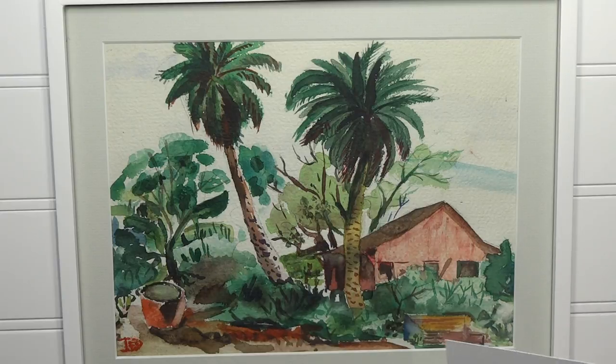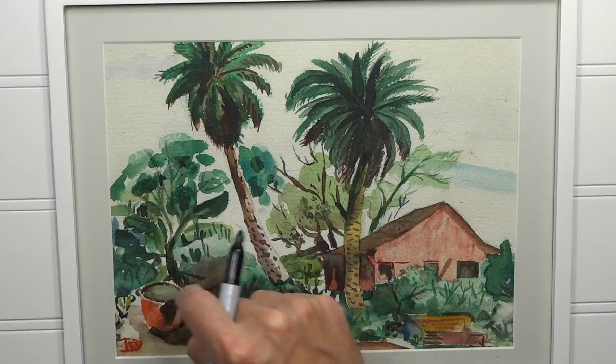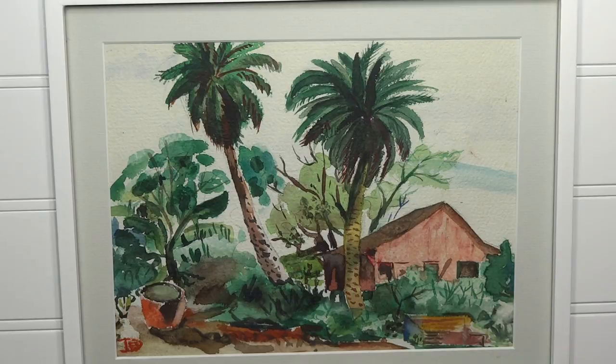You can paint along with this too. I'll go about breaking down what I see here and how we can recreate it. From a design perspective, it's very dynamic — it's a tropical scene with palm trees and lots of greenery. There's a nice looking barn or house, a giant pot for planting, what looks like a bench, and lots of trees and plants.